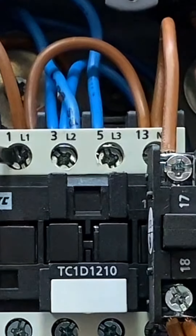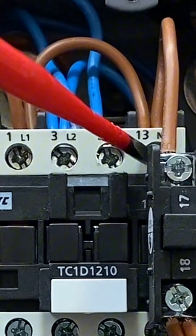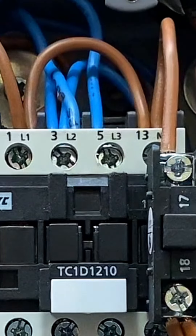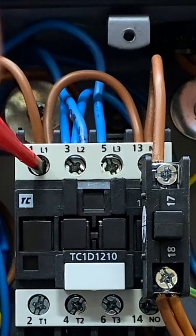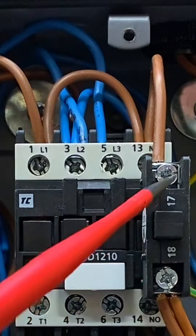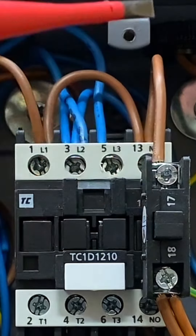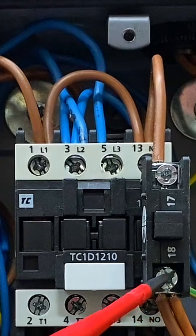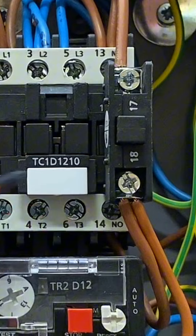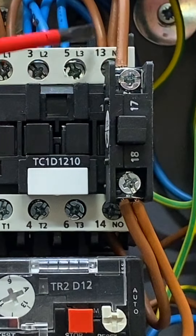From the line conductor at terminal one, there's a loop across to terminal 13. From terminal 13, which is a normally open contact, it goes across to terminal 17. Terminals one, 13, and 17 are permanently live connections. The start button is normally open, and on the other side at terminal 18, the connection goes from 18 to terminal 14, the other side of the retaining contacts. The start button is in parallel with the retaining contacts.